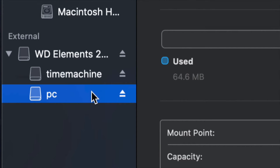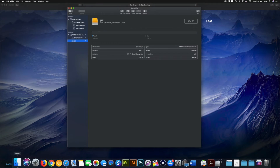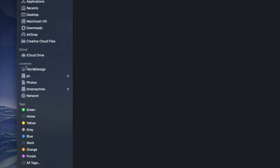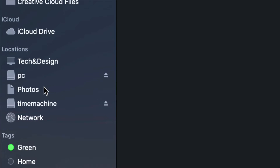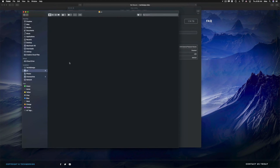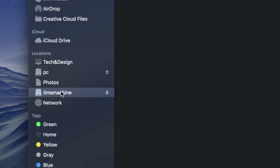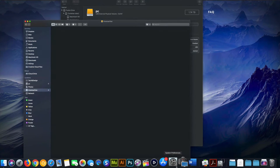Now I have Time Machine and PC partitions. If I open Finder down here and look under Locations on the side, I should see Time Machine and PC — that's my external hard drive appearing as two separate drives even though it's only one. Under PC I can drag and drop any files, using it like a USB stick.